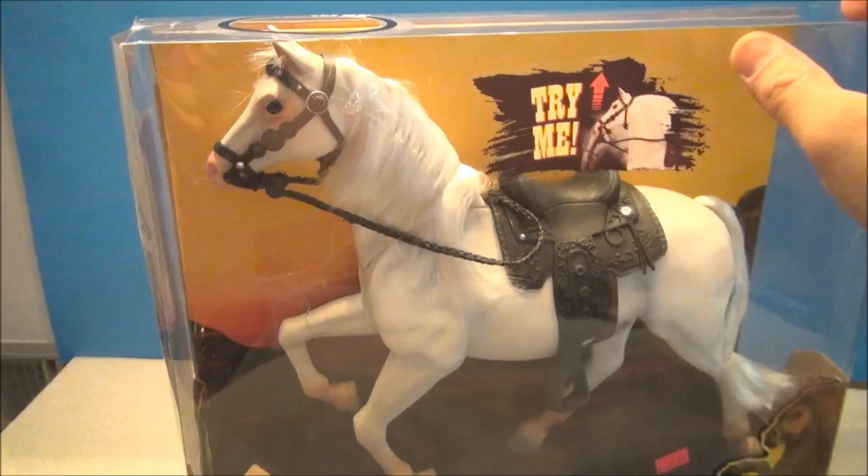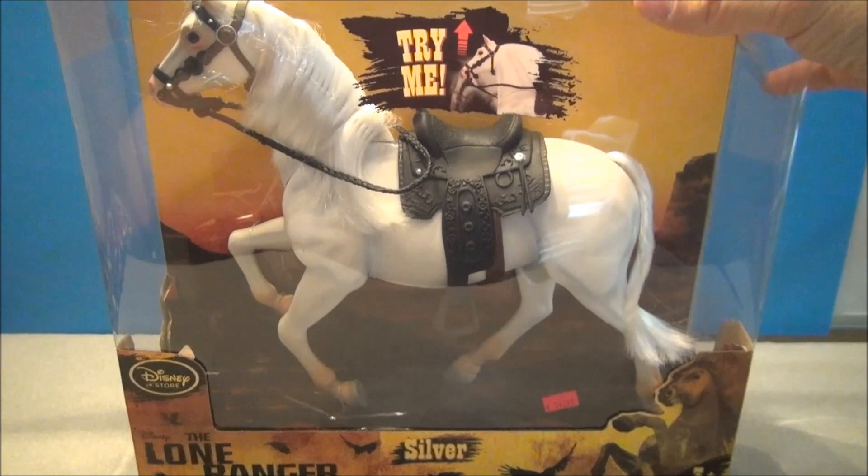Just a beautiful looking horse though. Nice mane of hair. He's got the saddle and everything. It looks all leathered up. Very, very nice.